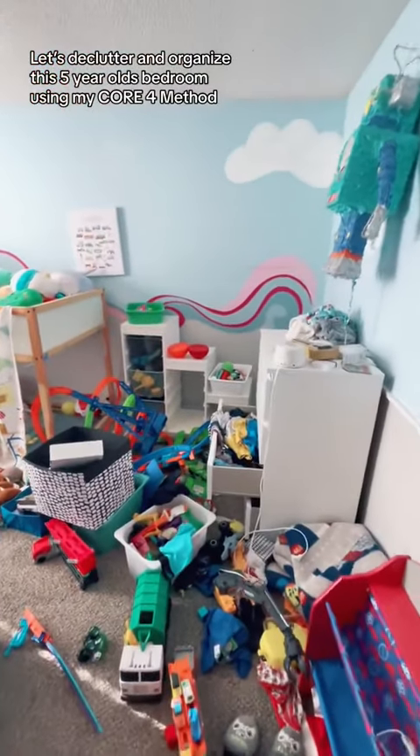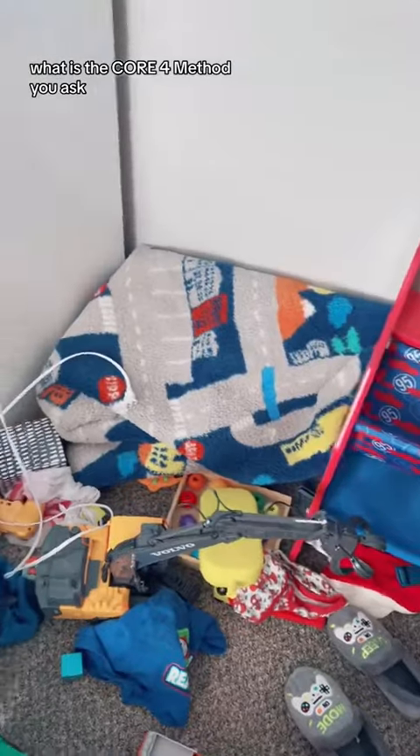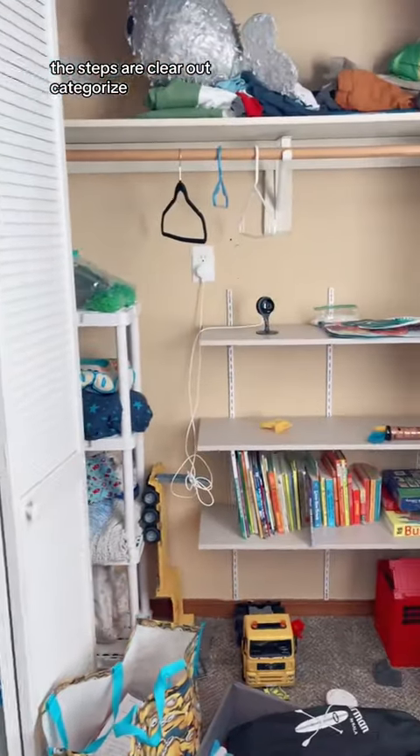Let's declutter and organize this five-year-old's bedroom using my Core Four method. The Core Four method is four simple steps we use on every single project, and you can too. The steps are: clear out, categorize, cut out, and contain.